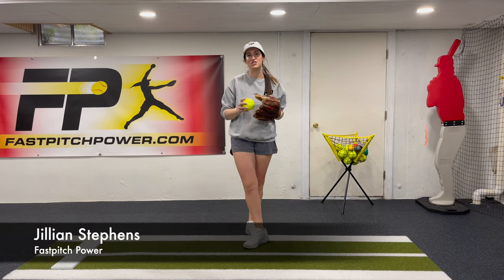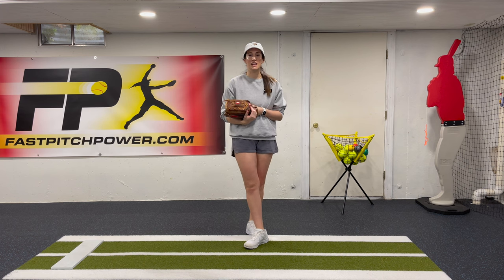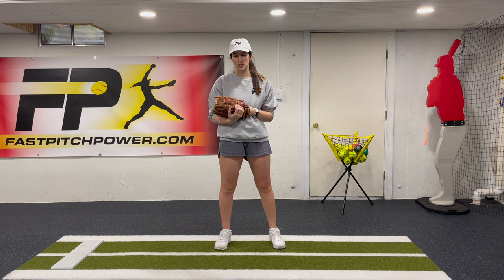Hey guys, welcome back to our foundational drill series. Today we're going to be going over Endgame Two. This is the second drill in our Endgame series, which is one of our favorite drills to do with our new pitchers.